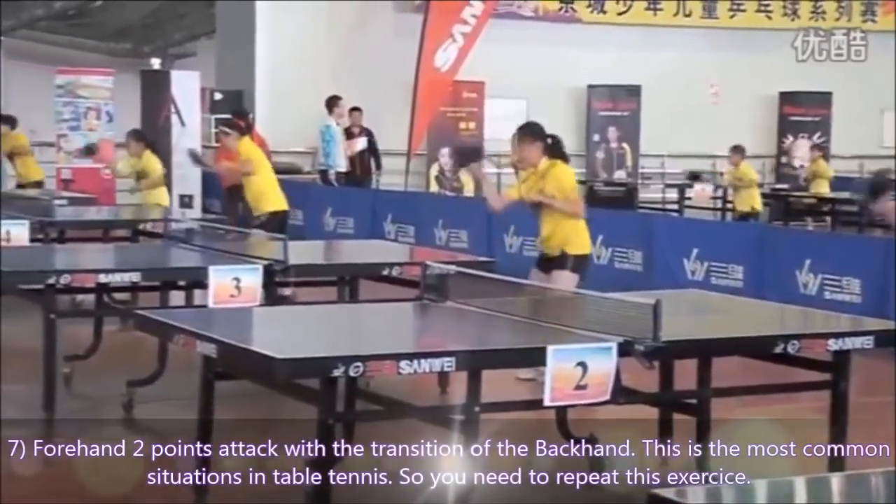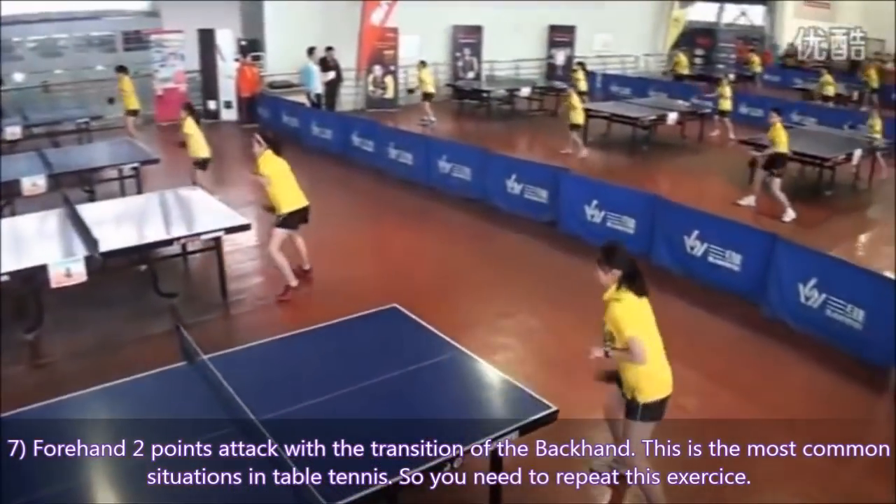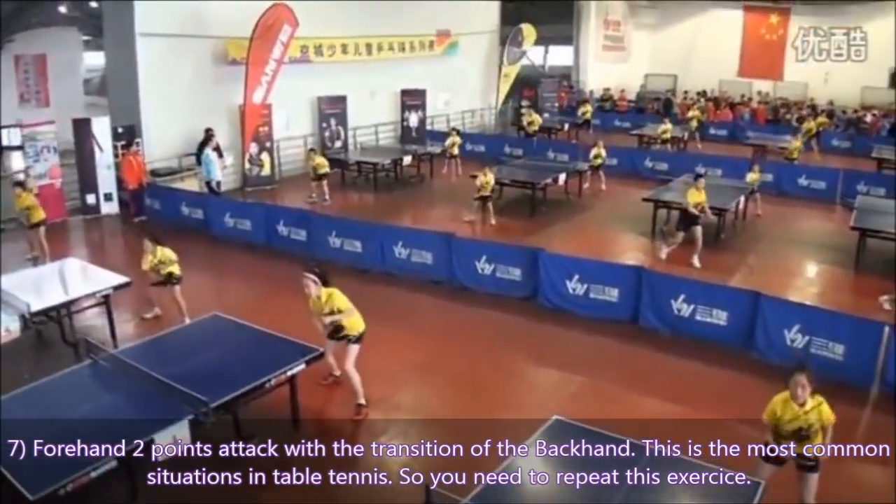And finally, number 7: forehand two-point attack with the transition from the backhand. This is the most common situation in table tennis, so you need to repeat this exercise.